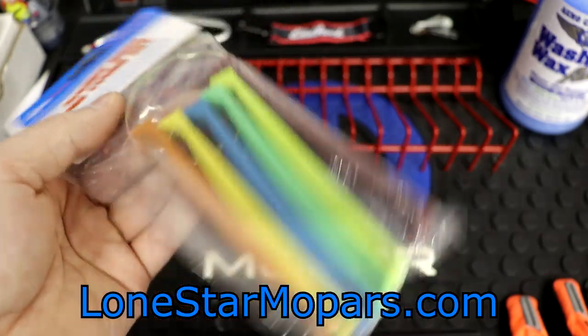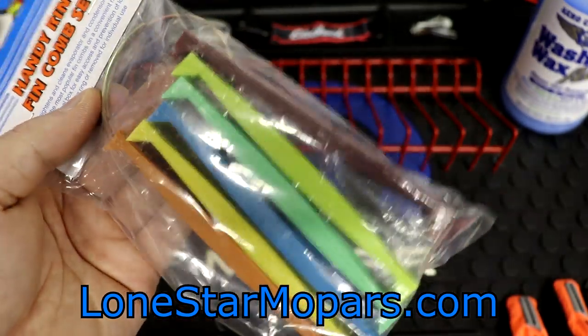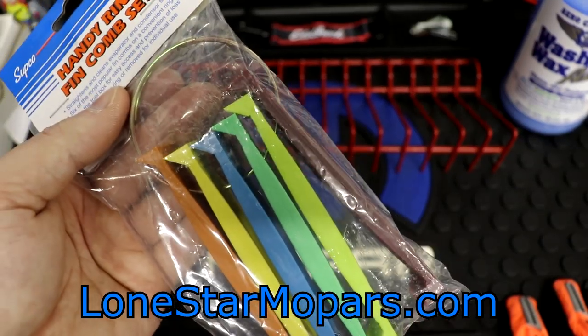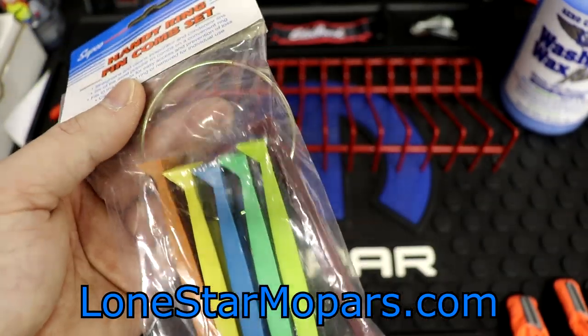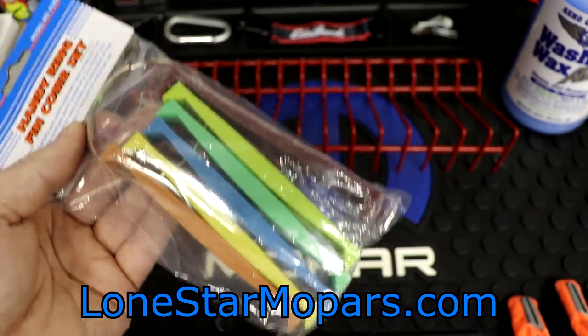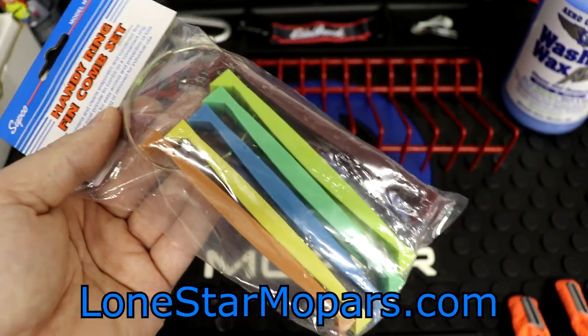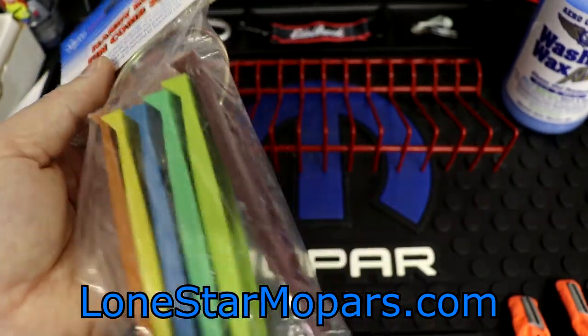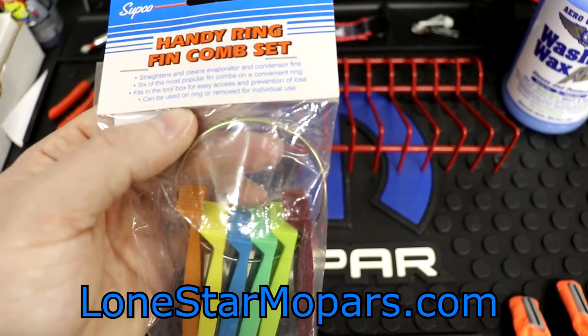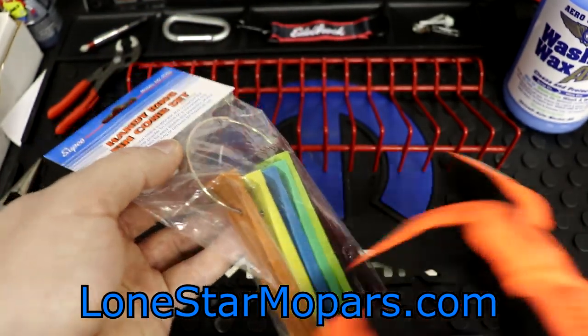It fits in the toolbox for easy access and prevention of loss. If you lose one of these, you're going to lose them all. Luckily since they are in bright colors — which I realize looks kind of dorky, and a lot of you would prefer black or natural aluminum — if you drop these on a sidewalk, grass, dirt, or rooftop, they will stick out like a sore thumb, helping you locate the tool so you don't have to keep buying them. They can be used on the ring or removed for individual use.